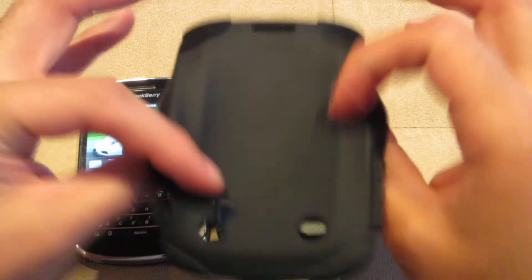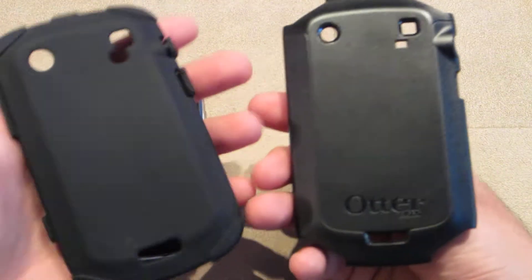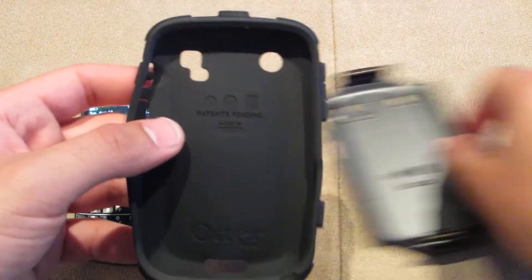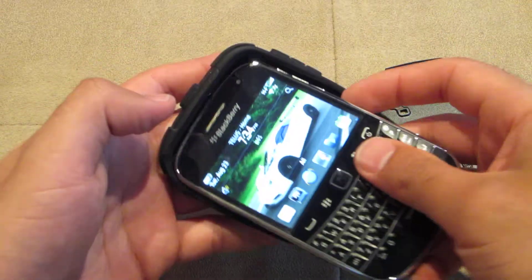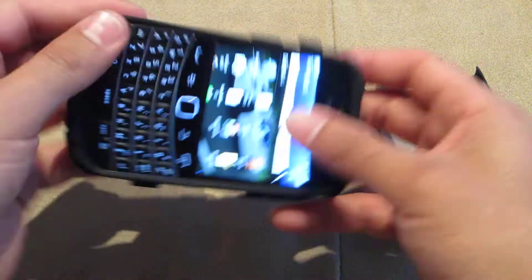So what I'm going to do — it's a two-piece case, this is the Commuter Series one. You can get the Defender one; I prefer the Commuter, I'm not as rough on my phone as most people are. Standard two-piece case — slip this piece in right there, just like that, fits nice and snug.